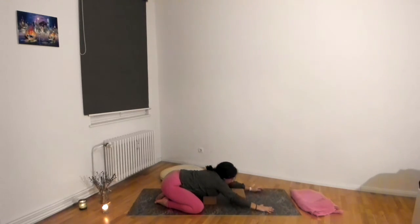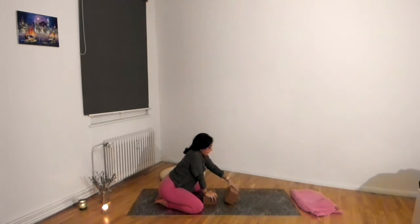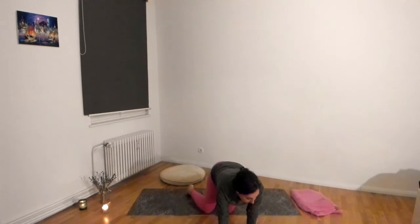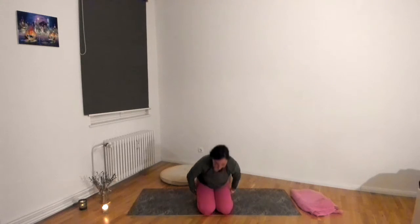Gently bring yourself up and find a comfortable seat — you can sit on a cushion cross-legged, or in virasana with a block in between your heels, or even in a chair. Find your right thumb on your right nostril and your right forefinger on your left nostril, with your middle fingers resting between your eyebrows. We're going to do a breath work called nadi shodhana — alternate nostril breathing — where you inhale through one nostril and exhale through the other. Feel free to close your eyes and just listen: press down on your right nostril and inhale through the left.